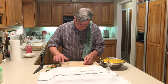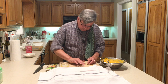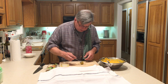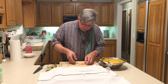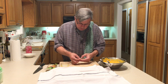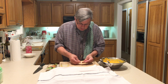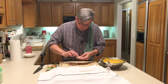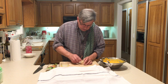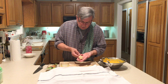Now let's make tortellini — same process. Wet all the edges. Tortellini is sometimes called the bishop's hat and you'll see why. Pick it up corner to corner, fold down the edge, wet one side, bring this around and crimp it. Now you have tortellini — and now you see why they call it the bishop's hat.